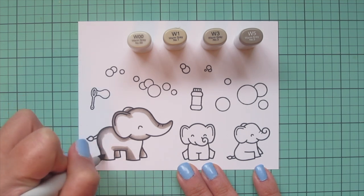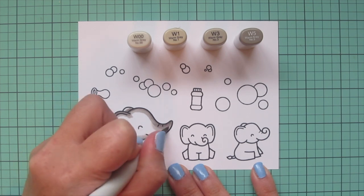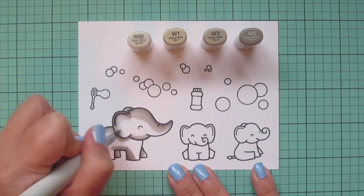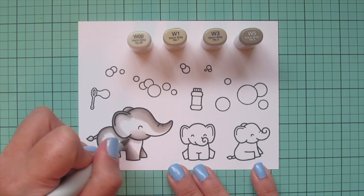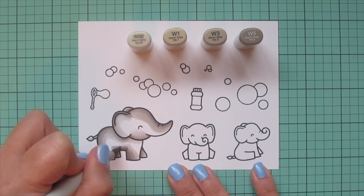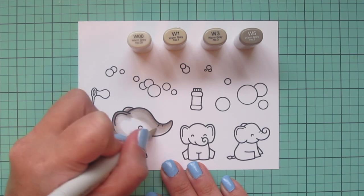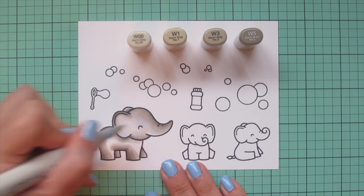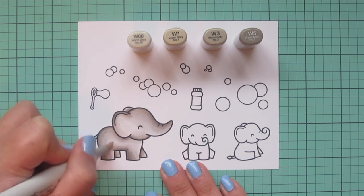Once I have all that W3 laid in, I'm going to take the W1 and continue blending out. I'm using four shades on her because she's such a large image — it gives a lot of dynamics with a big difference between the darkest darks and lightest lights, so that contrast lifts her off the page. Then I'll come in with my lightest shade, the W00, to fill in any white space and continue coloring over the edge of the previous color for a nice soft transition that eliminates any harsh lines. I also want to add a bit of detail to her, but I need to let this dry first.